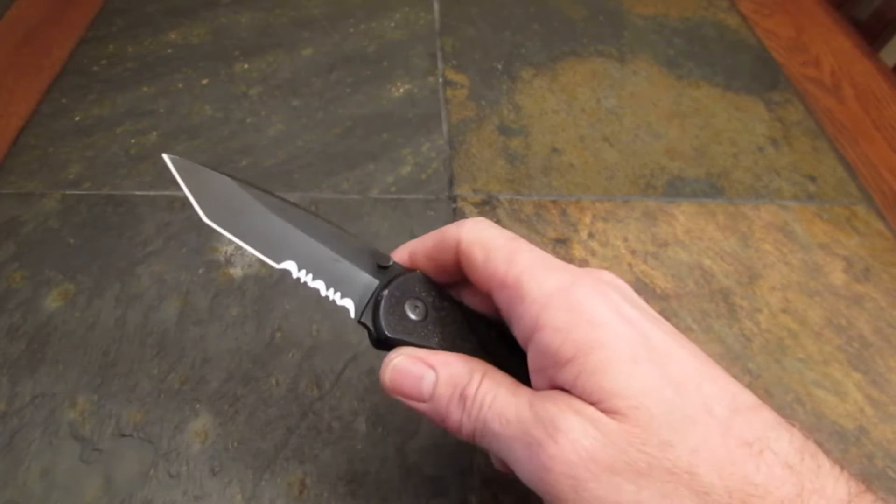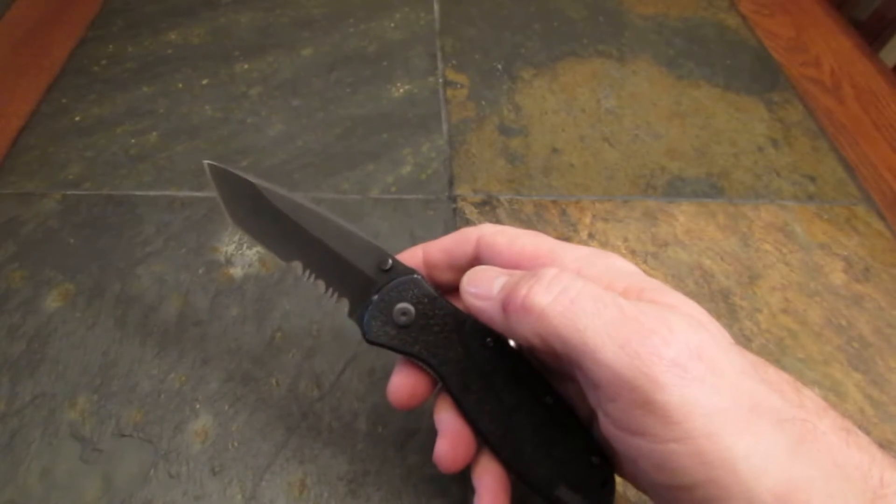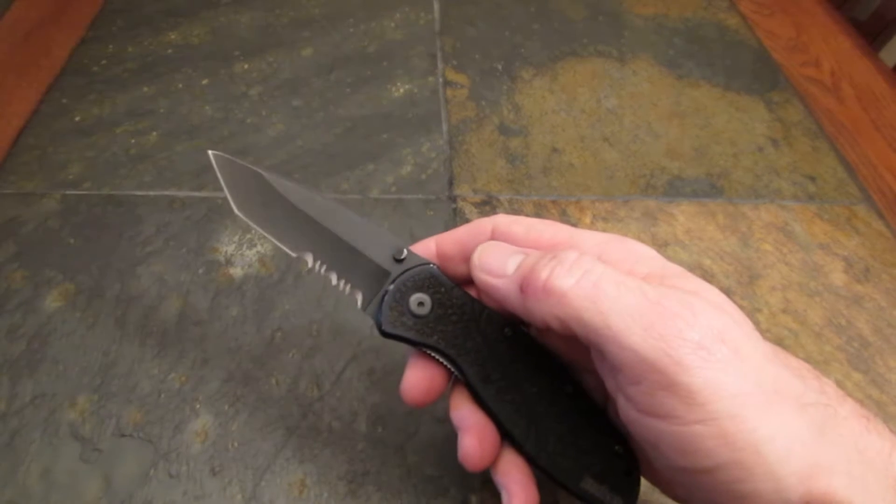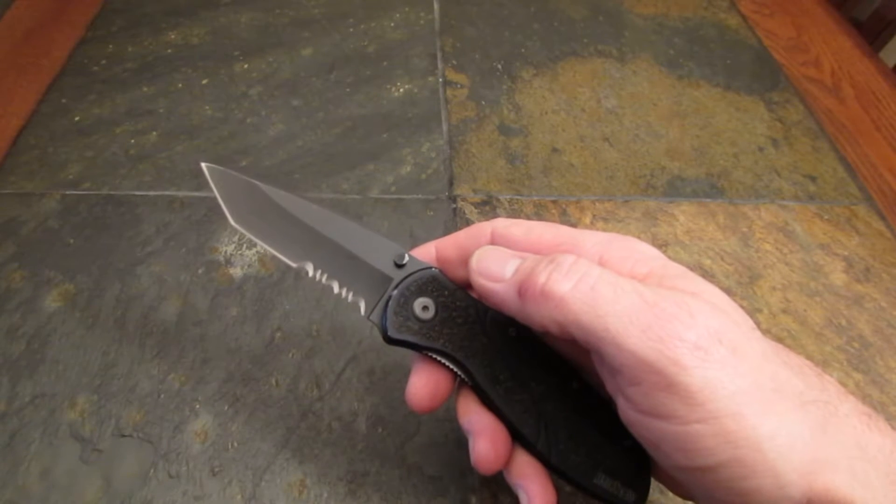Wow, that thing's so fast it's like a blur coming out. Stay tuned guys, got a little knife review coming your way.